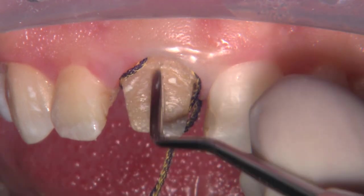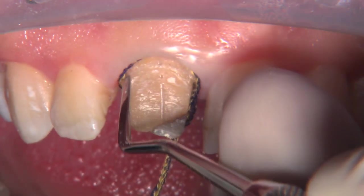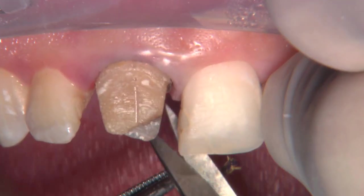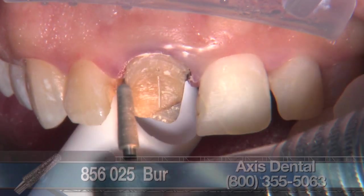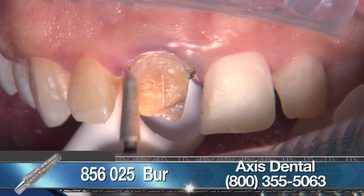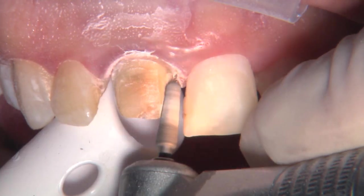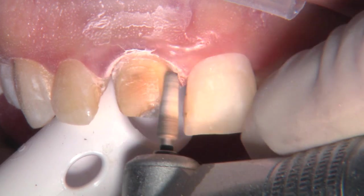With these types of preparations where you're not starting from scratch with a virgin tooth — where you're taking off a crown and it's already shaped and now you have to go in and finish it — you can see how it's a little over-tapered. Really, for the most part we're doing most of our preparation in the apical third of this tooth.